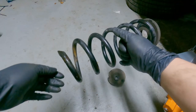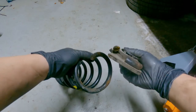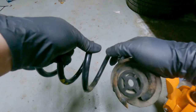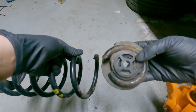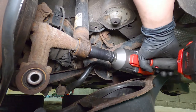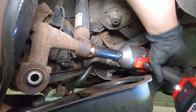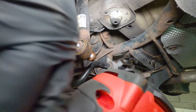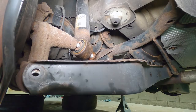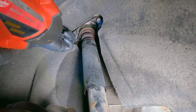This is the spring that was taken out of my rear suspension — as you can see, the bottom of the spring has broken in half. Remove the lower strut bolt with a 21 millimeter socket. I recommend leaving part of the bolt in so that when we loosen the top bolts the strut is not just going to fall down. Then remove the two top bolts with a 13 millimeter socket.